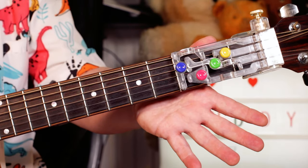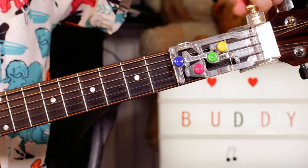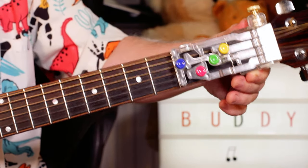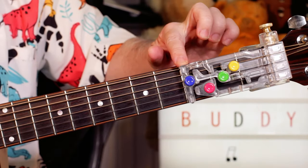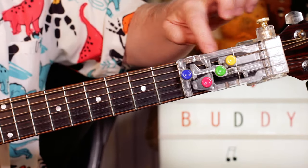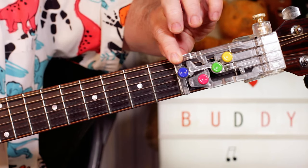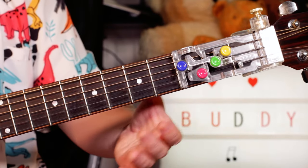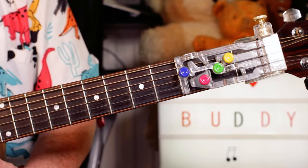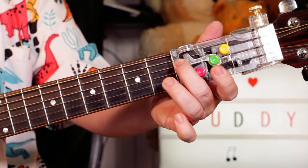Basically, it screws on with a little screw — you screw it onto the neck of the guitar. It's got some little feet, and the feet towards the front need to sit just behind the third fret. You need a standard size guitar, otherwise the other feet will be in the wrong place. This is a pretty standard guitar, so it fits.